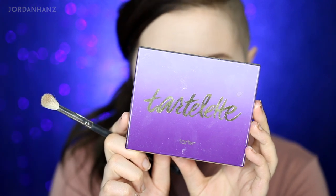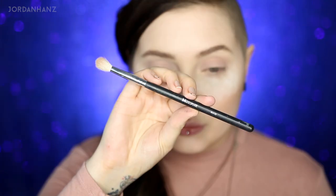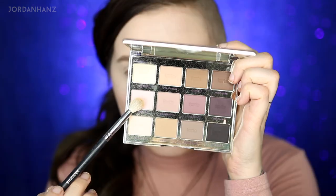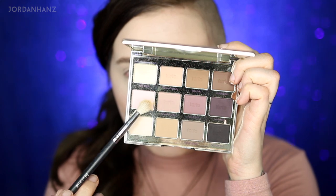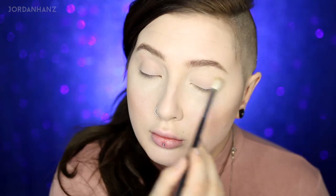The Tartelette palette is going to be the palette we use mainly for transition tones to get into the bright color. For the base shadow, just put a base shadow of your color all over the lid because this will help the other shadows blend nicely on top. With these two pinks mixed together I'm going to put this all over the lid. If you're a darker skin tone I'd suggest grabbing a little bit of the darker pink — we're just going with a light wash.